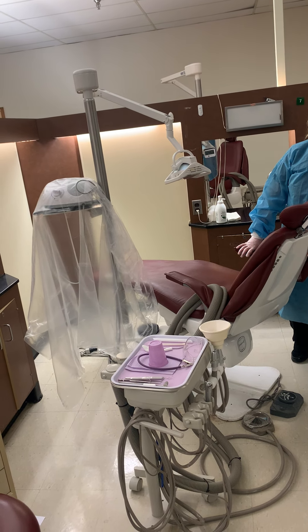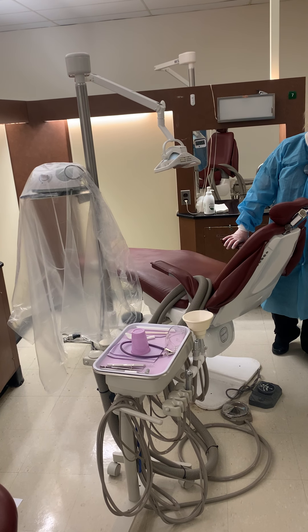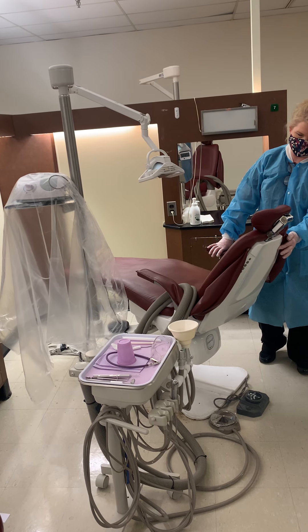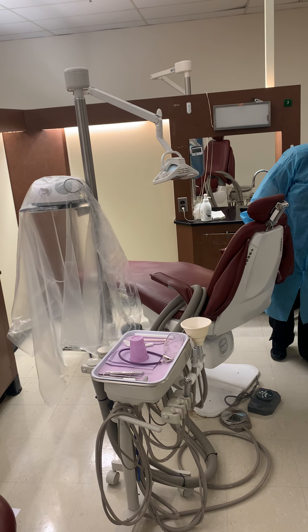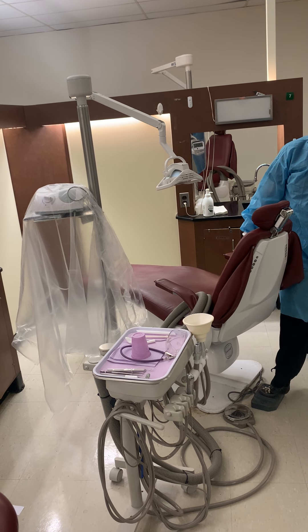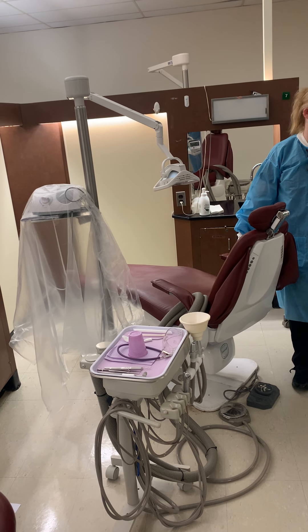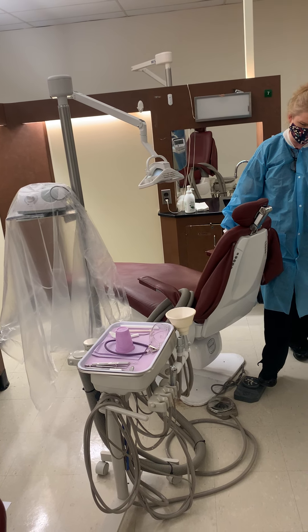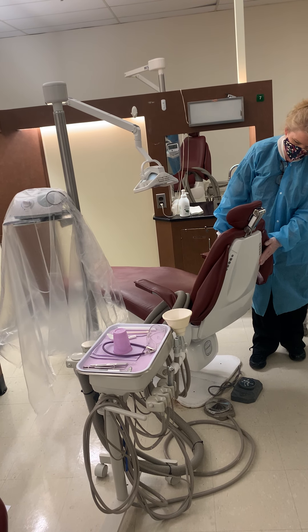Sometimes they're pre-programmed, so you press a button and it automatically goes into the position that you want it to go into. There's a return button that will bring the chair up and down to exactly where you might want it to be. You can hit the control panel buttons on the floor or the control panels on the back of the chair.